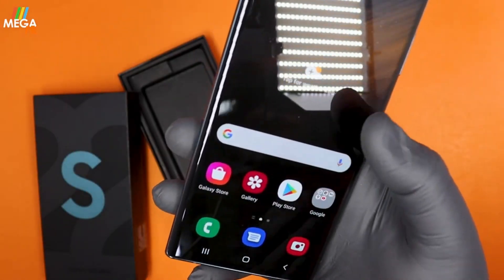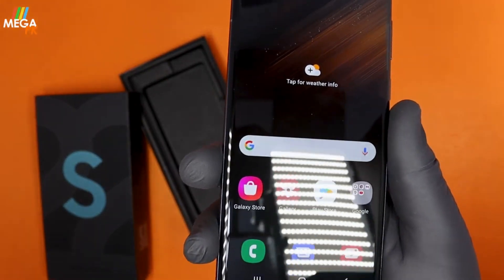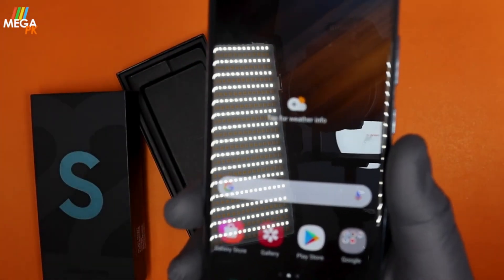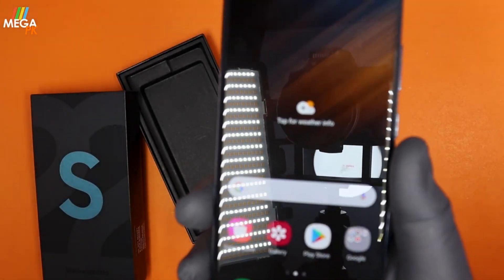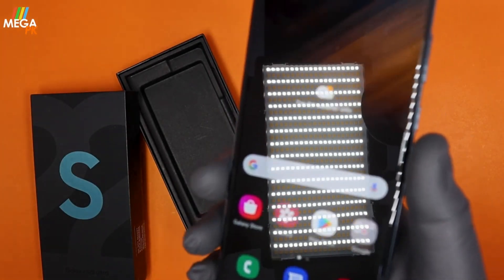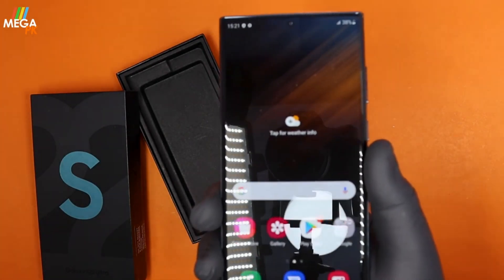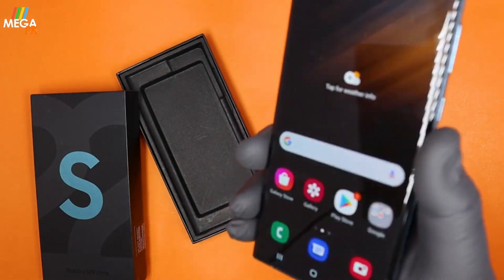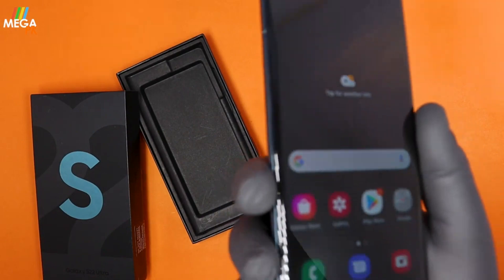Now let's talk about the display. This is a 6.8-inch Dynamic AMOLED display with 500 ppi and Corning Gorilla Glass Victus Plus — the top-of-the-line protection technology on a smartphone. It also features Always On Display.